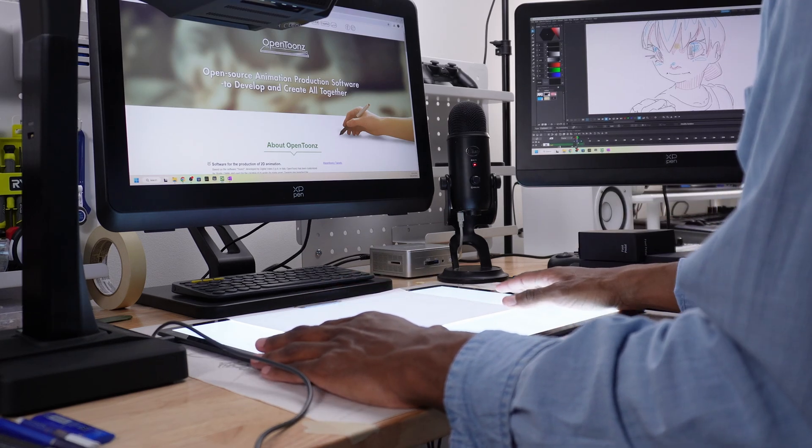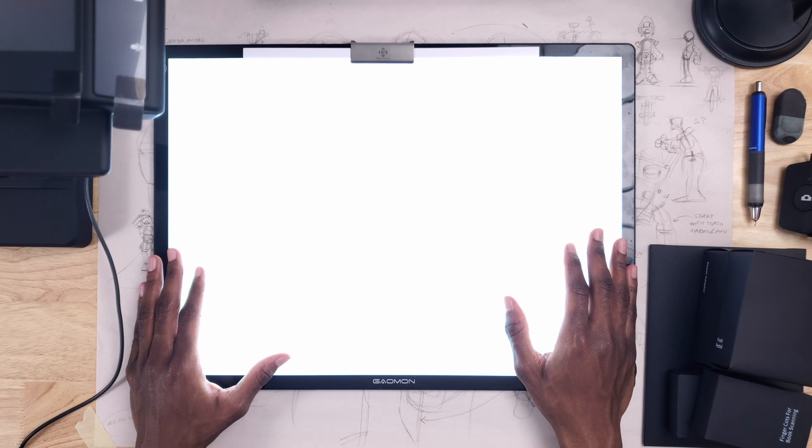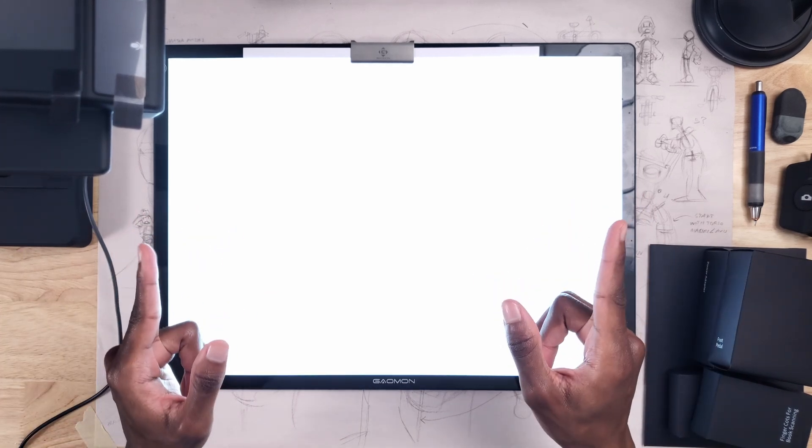From what I read, OpenTunes' scanning abilities go much deeper than I thought they did. So let's get working. Thanks to Xur for sponsoring this video. Be sure to leave me a like and let's get started.